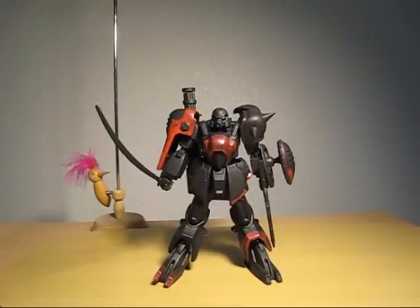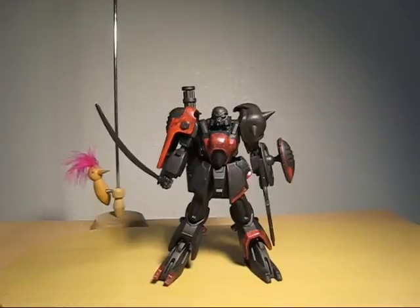Hello everyone, this is Meeks. I think I'm getting sick, or maybe not. Anyways, this is Gundam updates — back to Gundams.